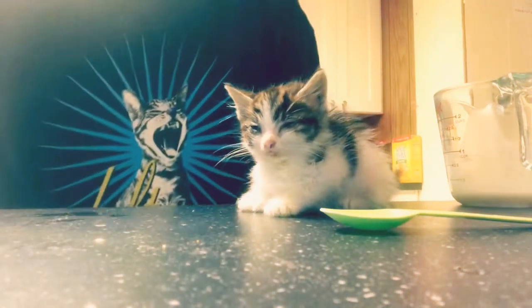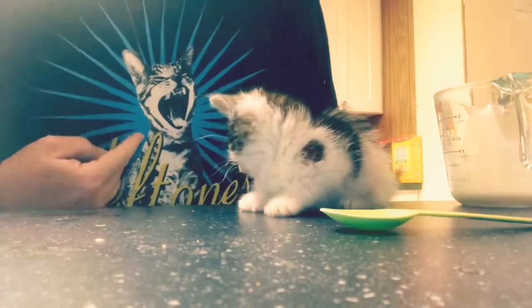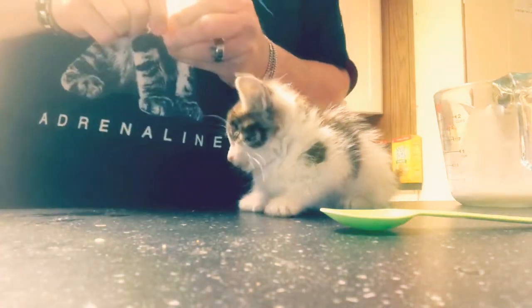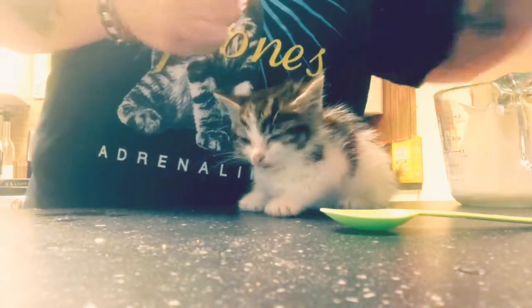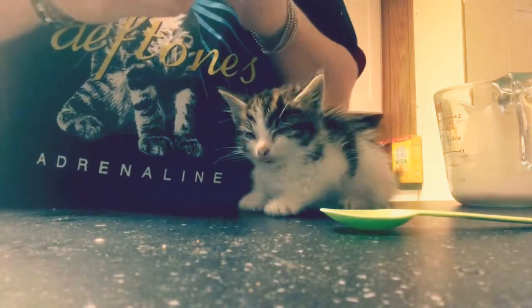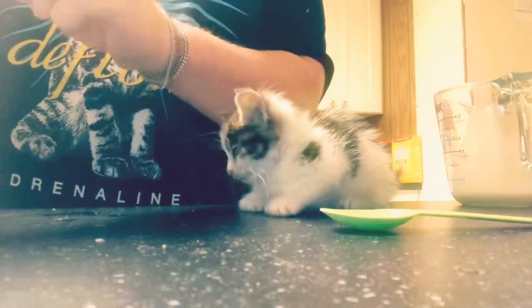Hey, look — the cat on my shirt looks just like you! Yeah, this guy, see? All right, let's pump this little thing up. Put it in this one that I cut open for us. Let's see about that — stick that over there.